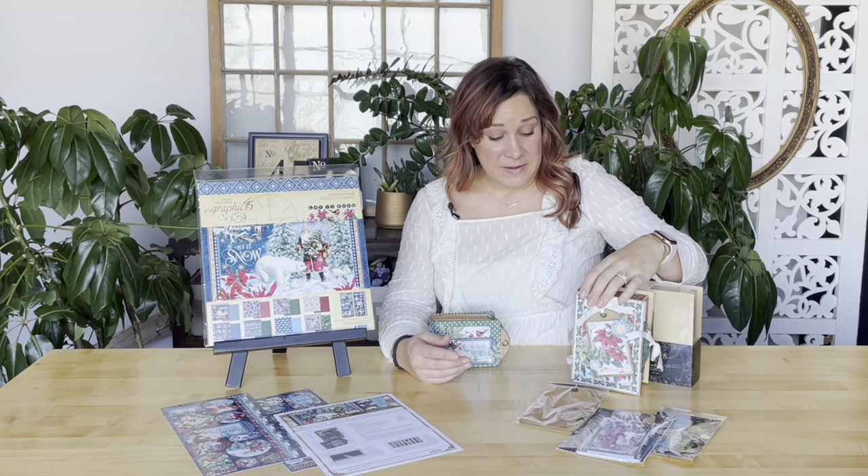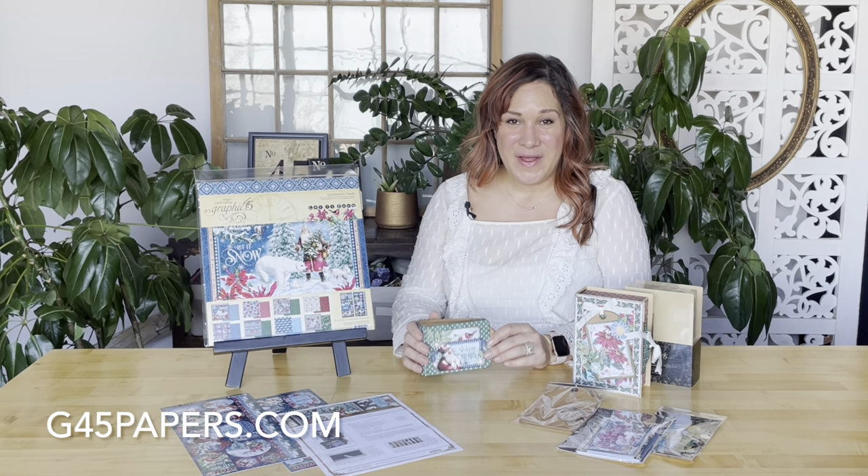To pick up your kit you can head over to graphic45papers.com or to your local G45 retailer. You can become a subscriber and get a fabulous kit like this sent directly to you in the mail every month, or you can just pick up the kit. They do tend to sell out quickly, so you might want to hop on over there sooner than later.